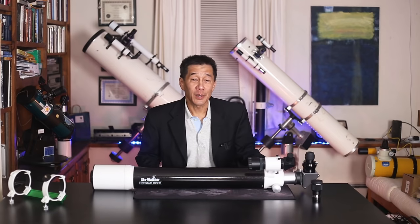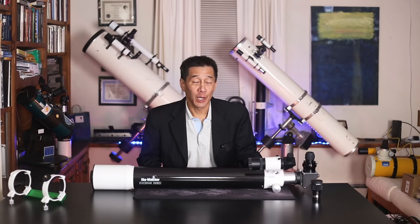This telescope is finished in Skywatcher's signature black tube with the gold flex in it. I've always liked this design. It's a bit of a change from the generic white and black that you see out there.